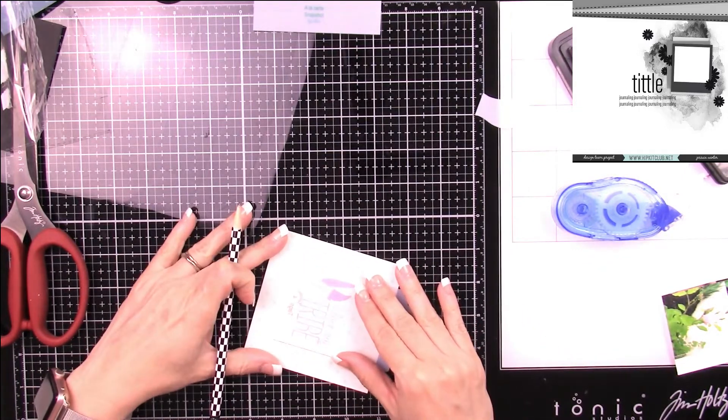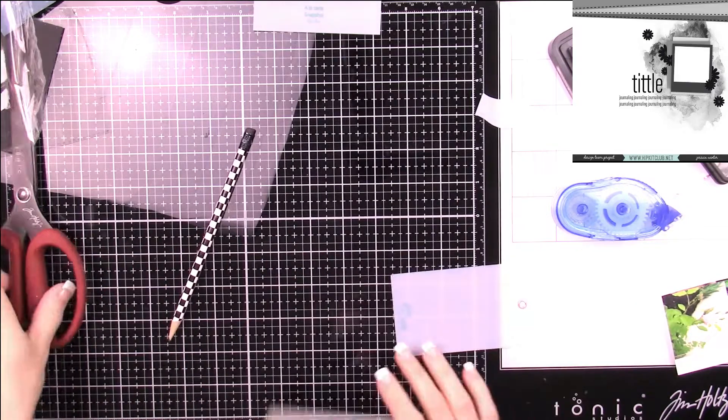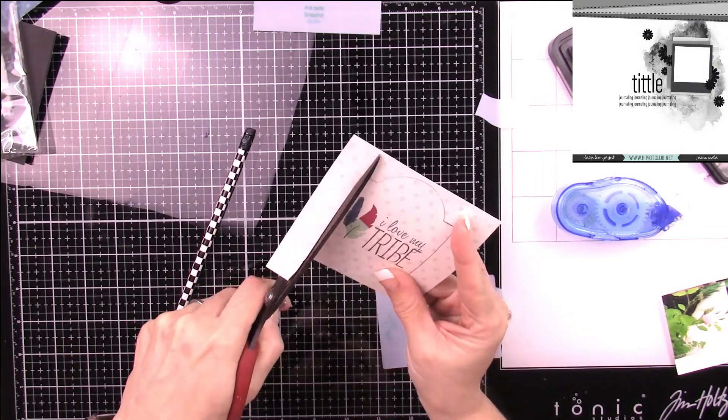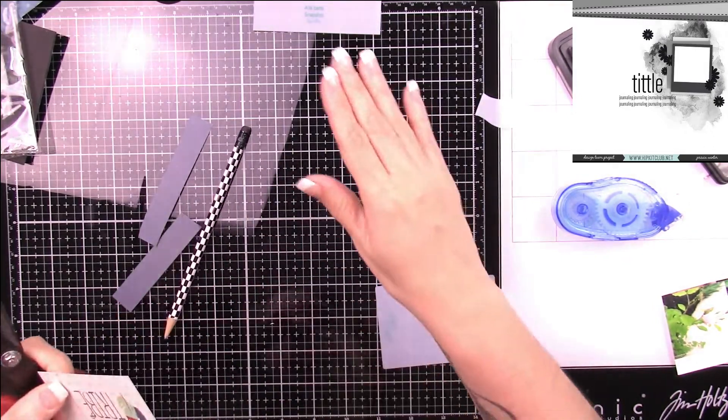I didn't need the entire size, so I just slid up the template to cut out the exact size that I wanted.